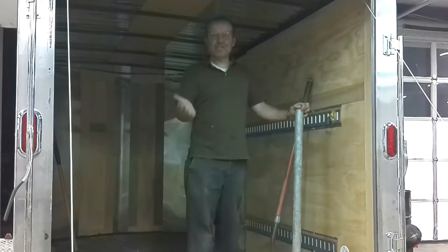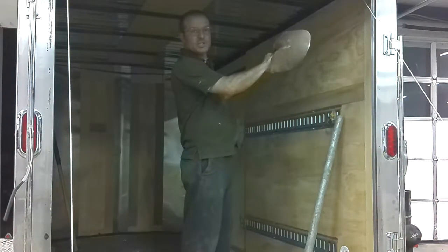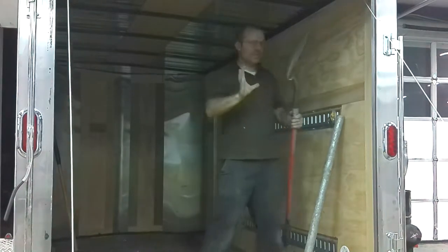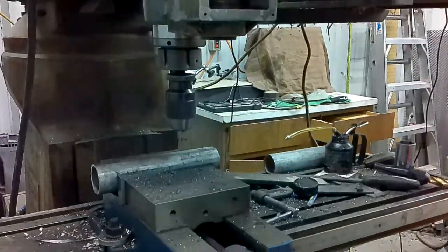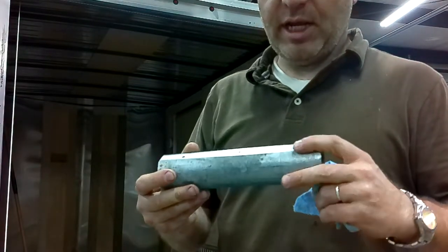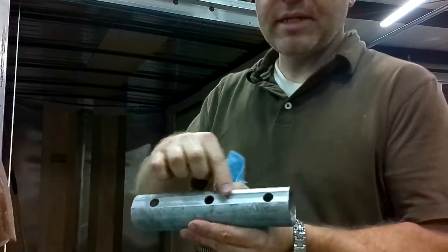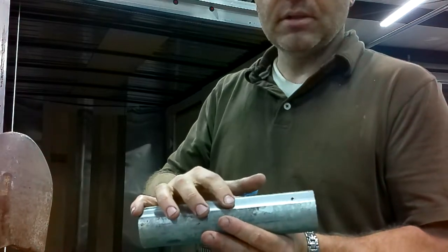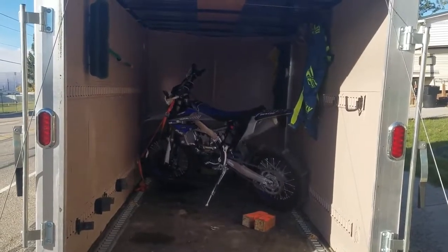We're now going to work on the broom and shovel holders. This trailer isn't very big — there's not a lot of room in there. What I've decided to do is put the shovel horizontal right above the door, and then we'll do something similar with the broom on the other side towards the front. We milled one side flat so it'll sit flat against the wall of the trailer — one side is bigger so we can get our fasteners through there, and the other side is smaller so the screw heads will grab.